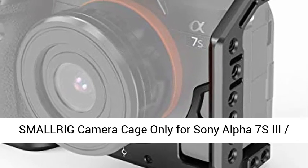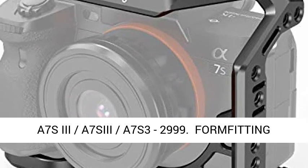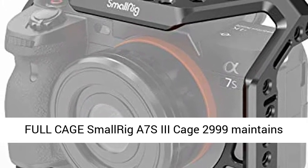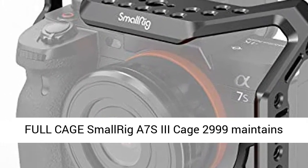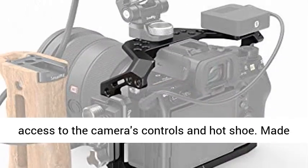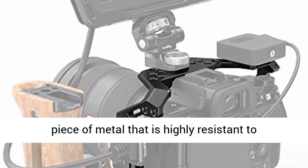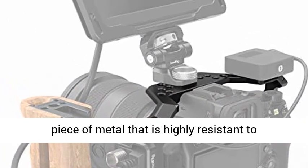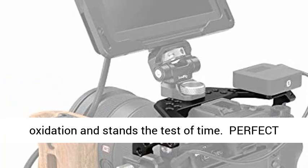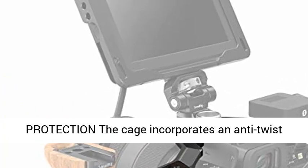SmallRig Camera Cage, model 2999, is designed only for the Sony Alpha 7S III. This form-fitting full cage maintains access to the camera's controls and hot shoe. Made of premium aluminium alloy, the cage is a solid piece of metal that is highly resistant to oxidation and stands the test of time.